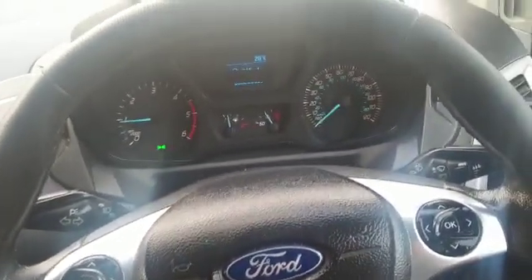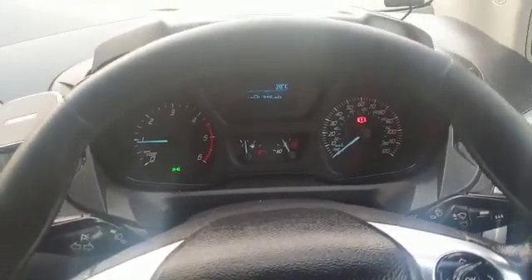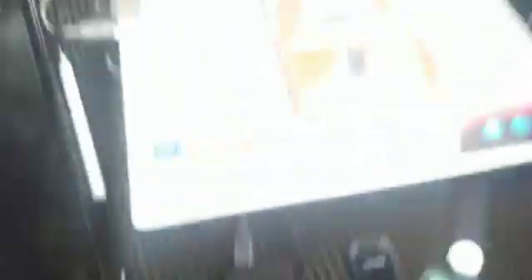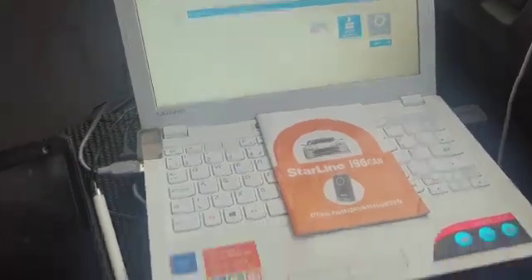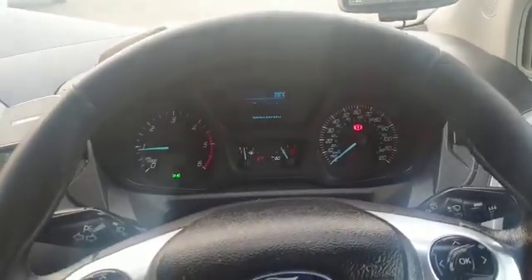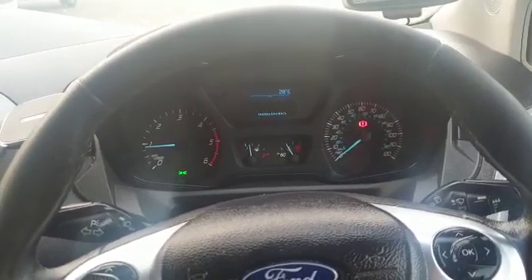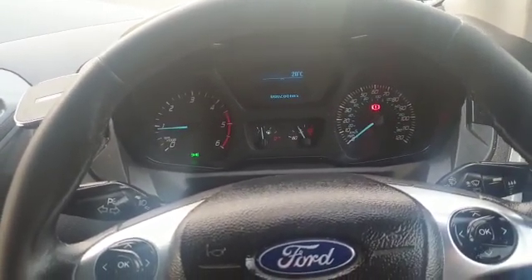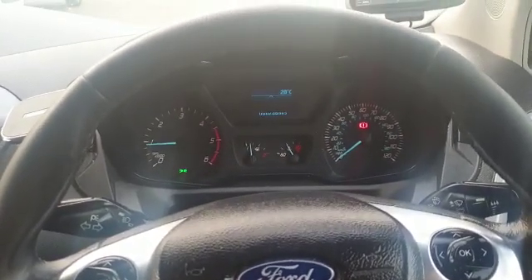All the settings are customizable, so the installer who does the install will go through how you want it to work and what options and features you've got for your vehicle. It can all be done wirelessly through this little Bluetooth module — this connects to the laptop, and then wirelessly connects to the device, which is all hidden away in the vehicle. So you haven't got to strip it back down; any little tweaks can be done. The engineer can pop back around, connect to your vehicle, and do it all remotely without stripping your car down. And that is the new Starline R96 CAN bus immobilizer — thank you very much.